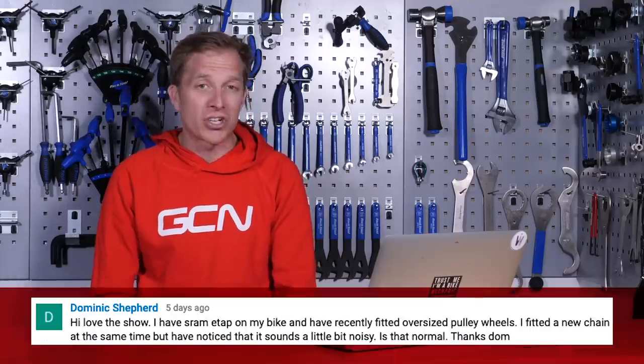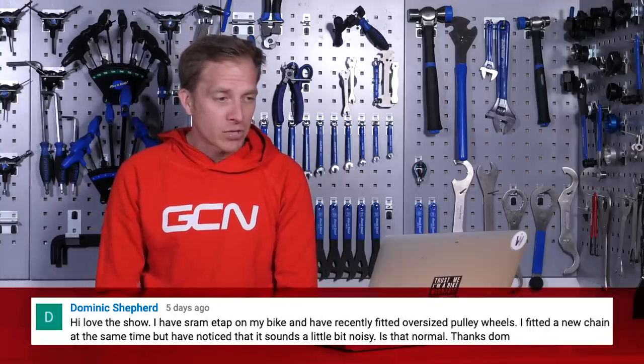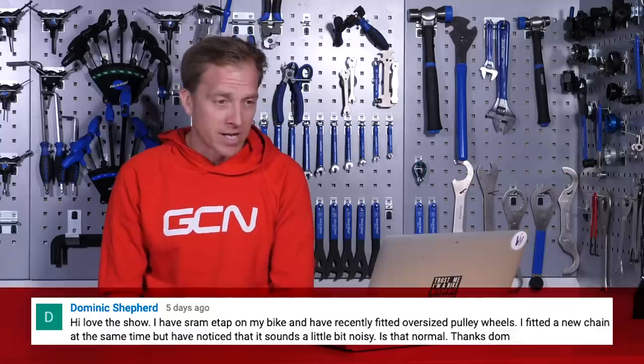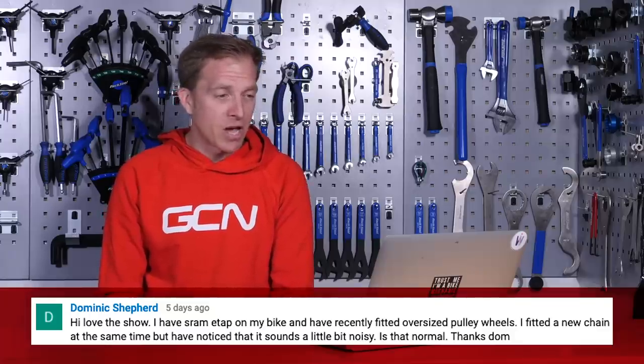First question is in from Dominic Shepherd, who says they've got some SRAM eTAP on their bike and recently fitted oversized pulley wheels, and fitted a new chain at the same time, but noticed that it sounds a little bit noisy. Is that normal? Dominic, nice to hear from you, and it's great to see that you're seeking marginal gains there with those oversized pulley wheels.